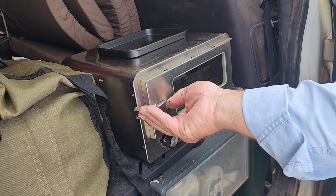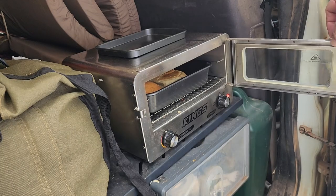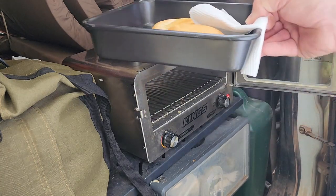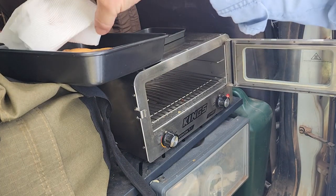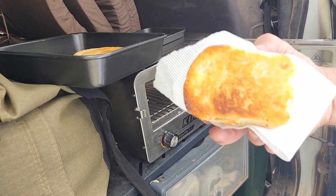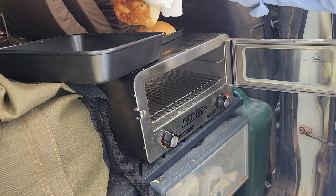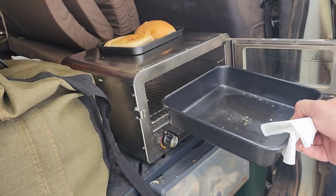I've preheated it probably for 45 minutes and then I'll put some bread rolls in there to toast. Yes, you can toast bread rolls in this. It's probably a bit hot, but I'll just grab one and show you. All you do is butter it first and then just plonk it on, and that gets hot enough that you can toast your bread roll.